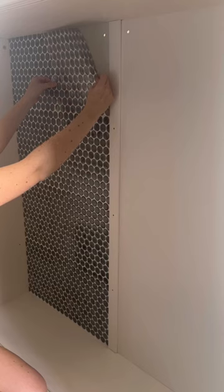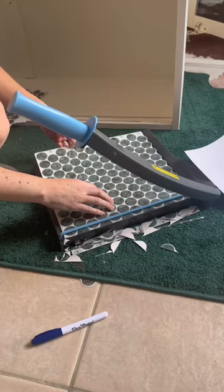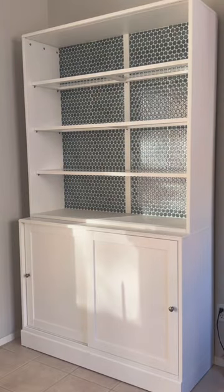Any cuts that I had to do I did with my handy dandy paper cutter that I got at Walmart for 20 bucks. This took about an hour, cost $64, and we're one step closer to the bar being done.